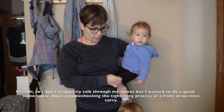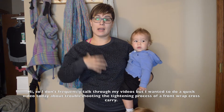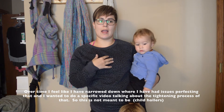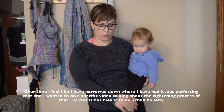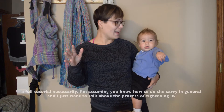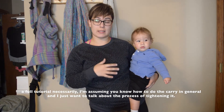Hi, I don't frequently talk through my videos but I just wanted to do a quick video today about troubleshooting the tightening process on a front wrap cross carry. Over time I feel like I have narrowed down where I have had issues perfecting that, and I just wanted to do a specific video talking about the tightening process. This is not meant to be a full tutorial on the carry — I'm assuming that you know how to do the carry in general and I just want to talk about the process of tightening it.